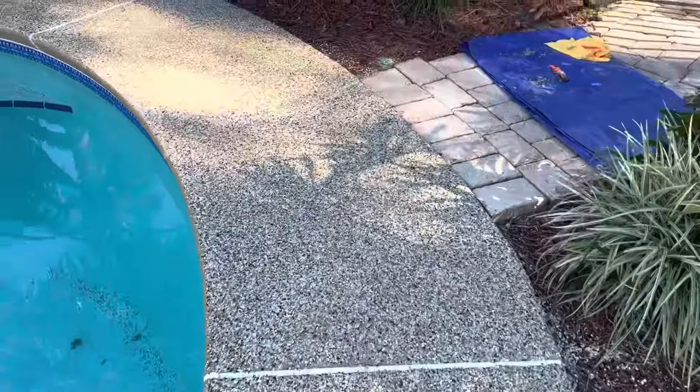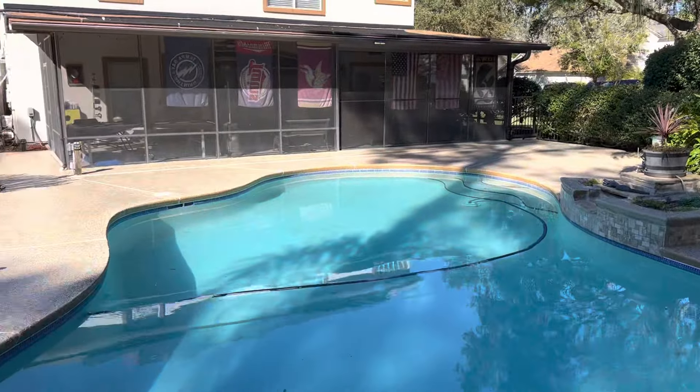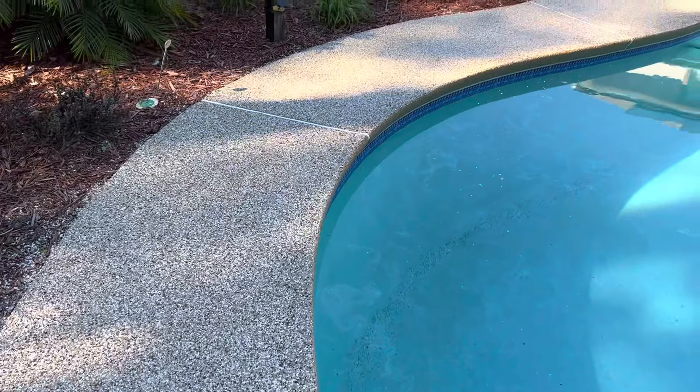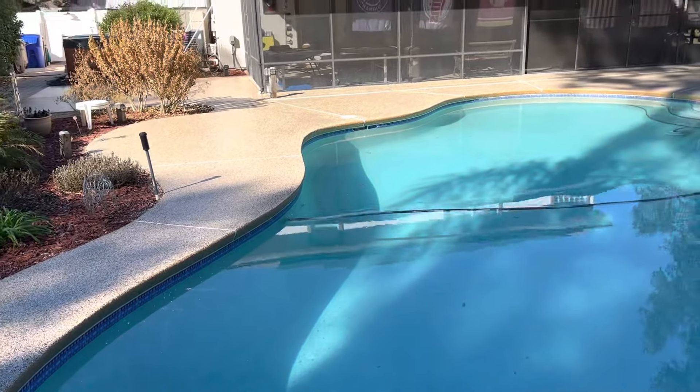It's great for pool areas and gives your pool a tremendous look. I'll add some before photos so you guys can see what it used to look like. Give us a call at 904-441-1400.